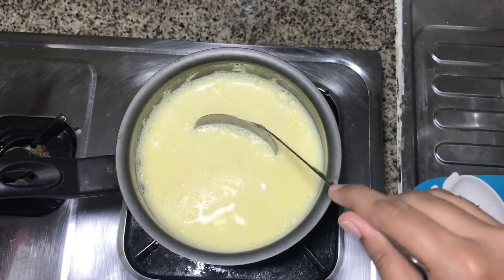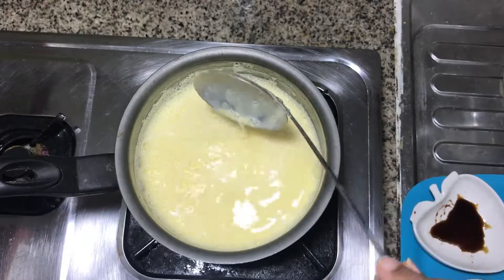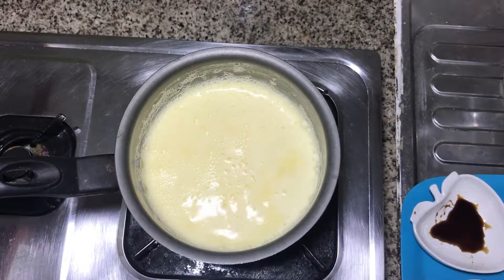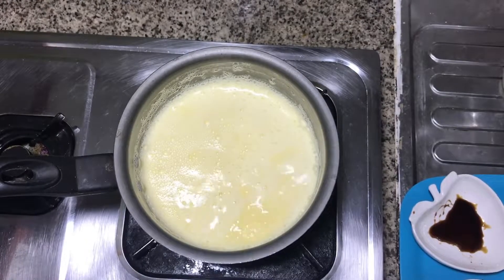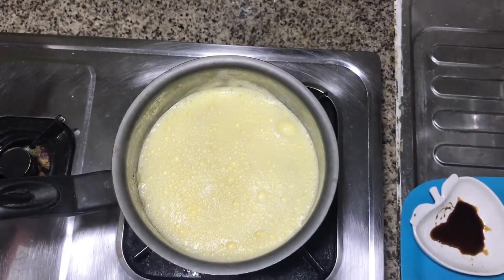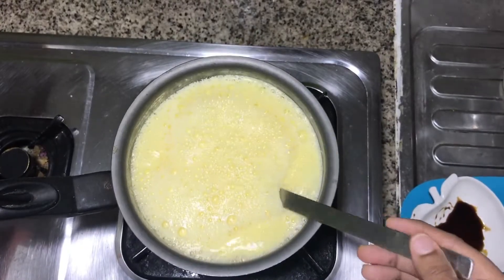Put it in the pan. 2-5 minutes, the other side is light.